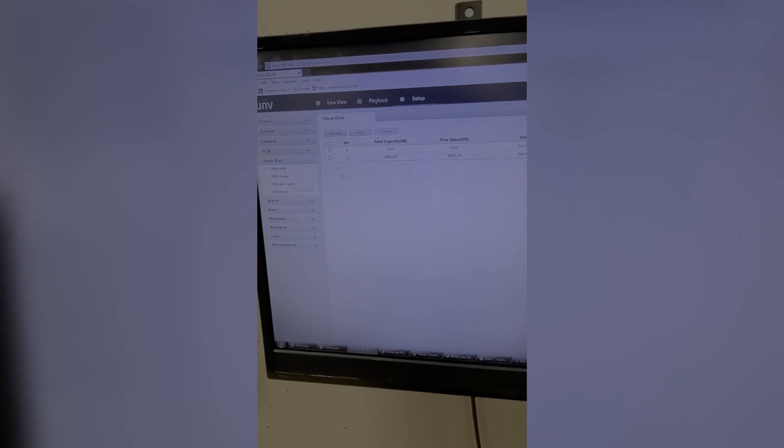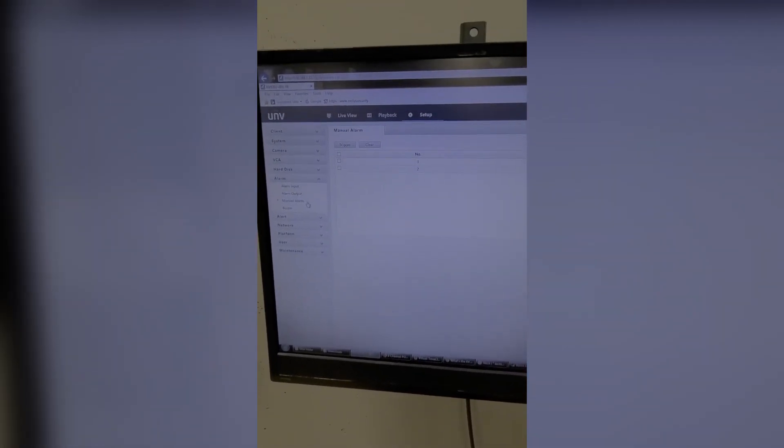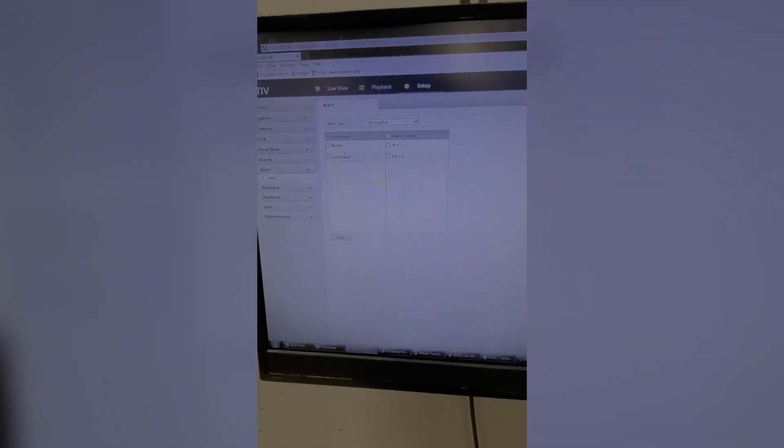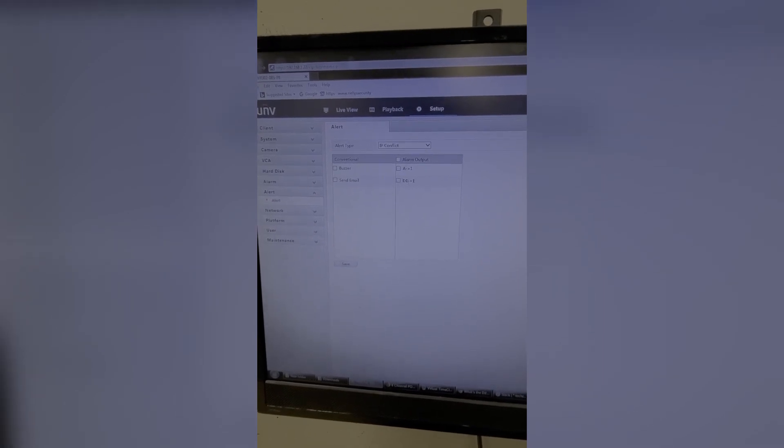The Hard Disk tab shows the storage — there's a 2TB drive in here. Under Disk Group you can assign drives to do specific things. Allocated Space is there as well, and the Advanced section lets you set it to overwrite when full or just stop recording. Next is the Alarm tab with alarm inputs and outputs, manual alarm, and how the buzzer works within the recorder. The Alert tab — much like exceptions for the H series — covers things like IP conflict or hard drive going abnormal, where you can have the buzzer go off, shoot an email, or activate one of the alarm outputs like a strobe light.